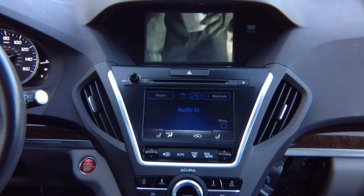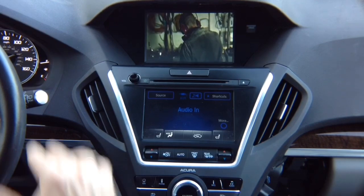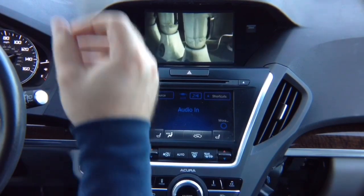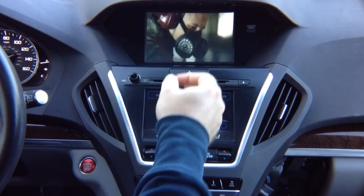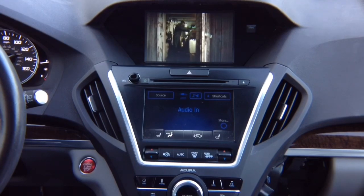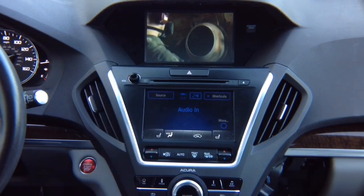When HDMI is working properly, you can connect any 720p device to the HDMI input — wired or wireless. For Apple, wired is preferred; that's how Apple designed the phones. Route the cable nicely into your armrest or wherever the interface is sitting. For Android, wireless is recommended because most Androids don't have HDMI output.